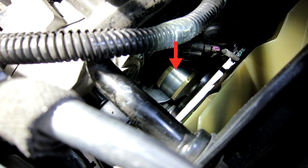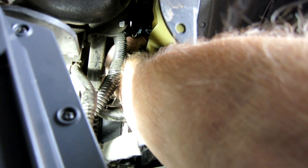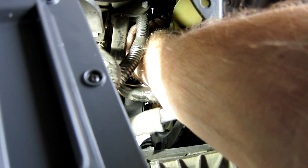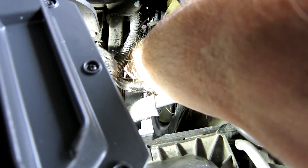You can see my water pump right there. I just checked it — I'll check it again. You won't be able to see me do it, but the noise you hear is just rubbing against the belt. I'm moving it, checking for play in the bearing. There's absolutely no play in the bearing at all.